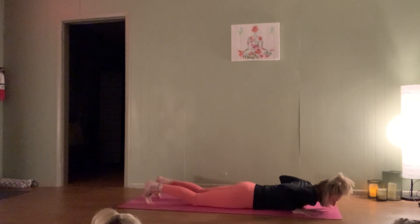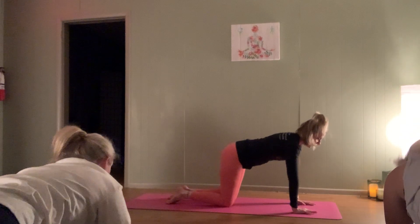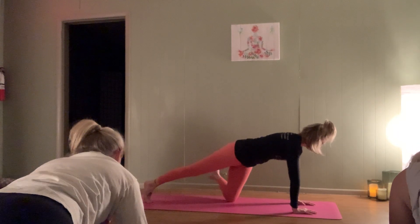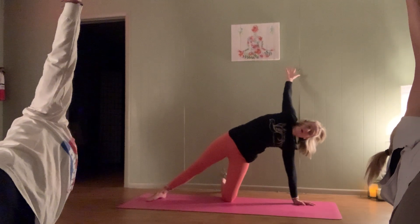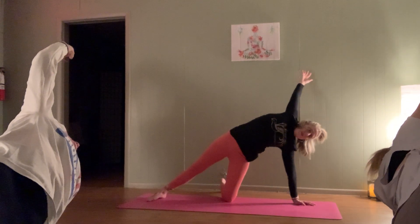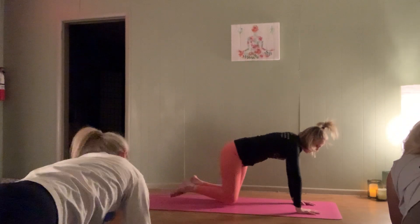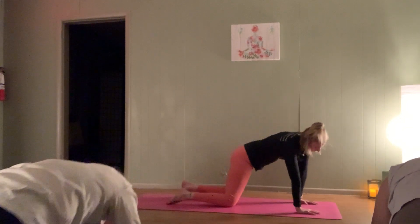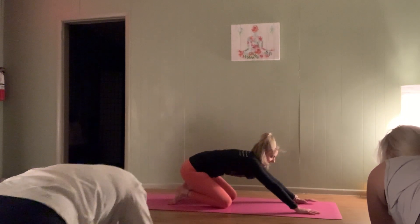Walk those hands now below the shoulders, tuck those toes under. We're going to come up through table — find that strong table. Navel in, press away from the mat. Step that right foot straight back, kickstand that left foot out to the left. Shift the weight over to that left side body and open up for that modified side plank. Top arm reaching straight up to the sky or maybe reaching overhead — big side body stretch here. One more big breath in, exhale bring it all back around to table pose. Take some nice big hip circles here, a few each way. Make our way back up to table.